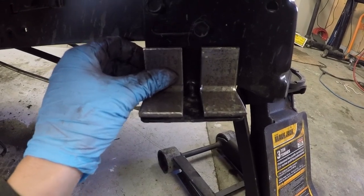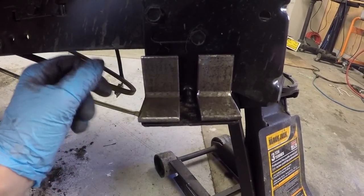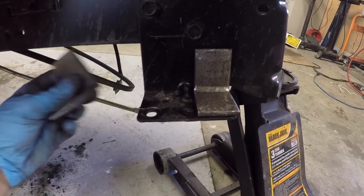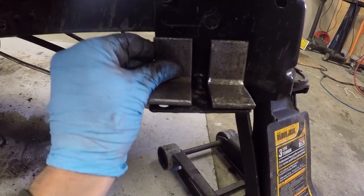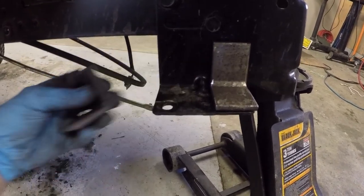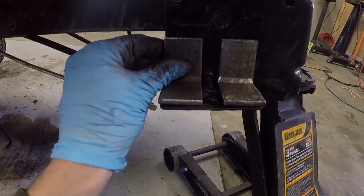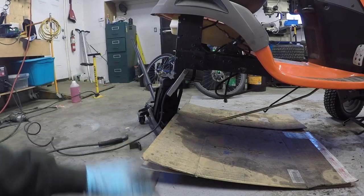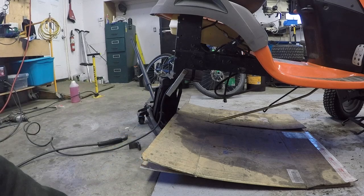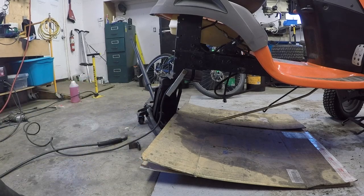Here we have the brackets — the pieces that I cut out. I've cleaned them up some with the grinder, and they're going to get welded on top just like this. They'll have holes drilled through them so that the transmission can bolt on the way that it used to. I've got the welder set up, I've got a couple of these pieces in place, and I've got the ventilation running, so I'm going to get to it.